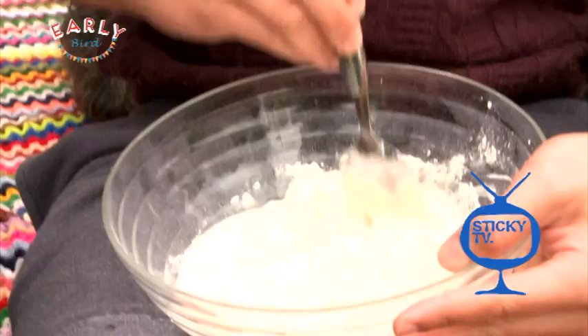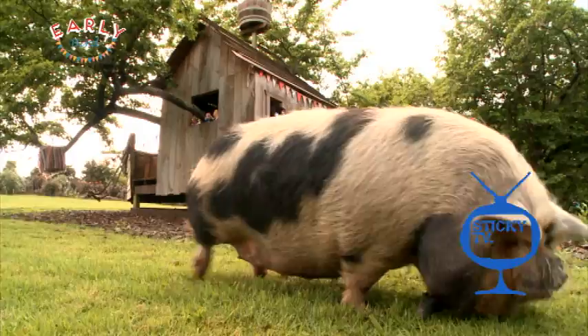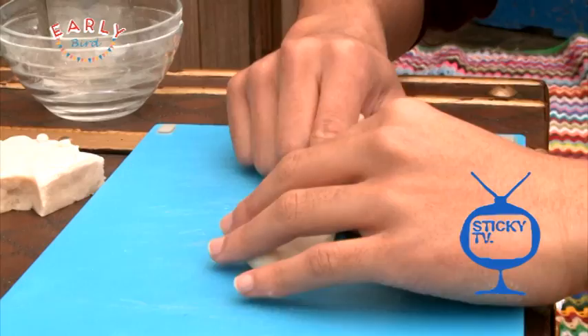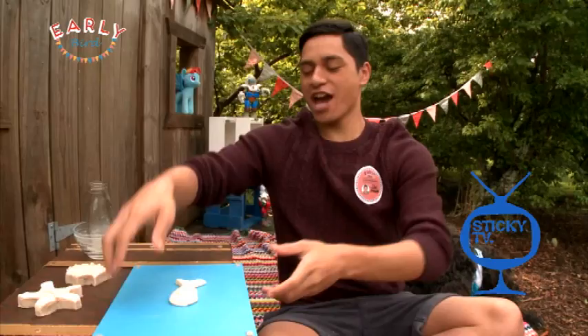Keep on mixing until it turns out something like play-doh. You can even get your hands in there — check that out, it's starting to look like play-doh. Now you can mold it into whatever you like. I'm gonna try and make a fish — let's do it!